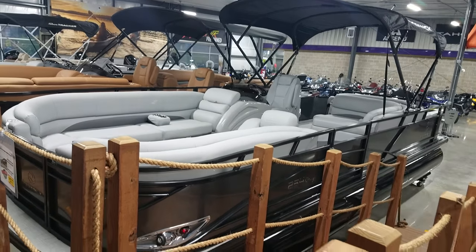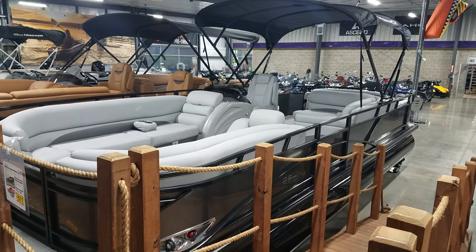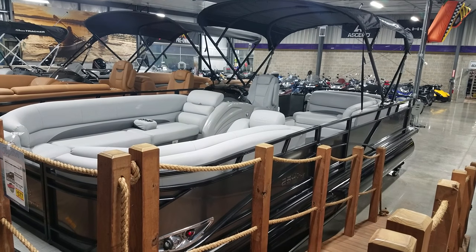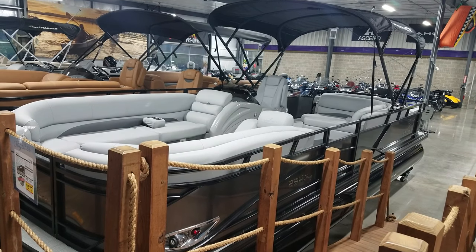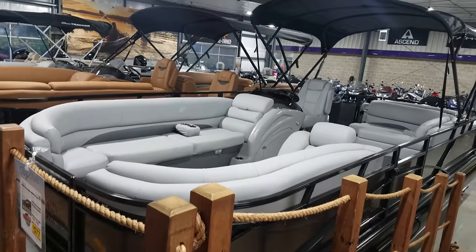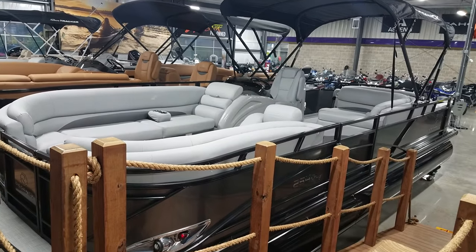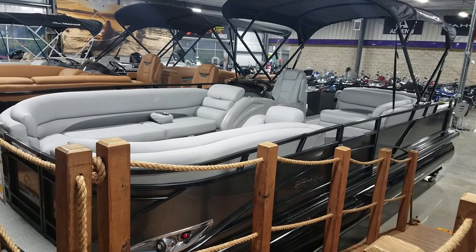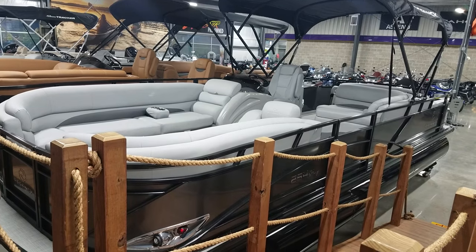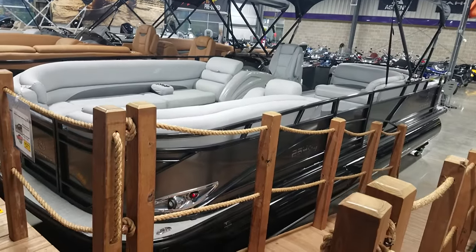You can get your Regency down here at Vitesnick Power Sports in Richland Center, Wisconsin. We are a large power sports dealer and a full-line Tracker Marine dealer. We have Ascend Kayaks, Tahoe Runabouts, Nitro Bass Boats, Regency Tritunes, SunTracker Pontoons, Tracker Fishing Boats, and a lot of power sports equipment as well. Come check out our new showroom or see us on the web at www.vitesnick.com.